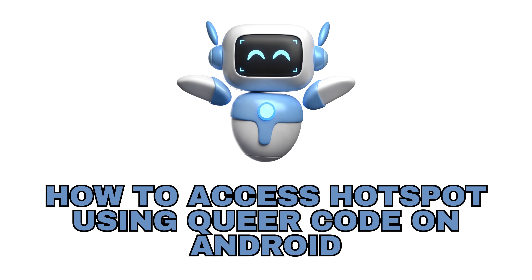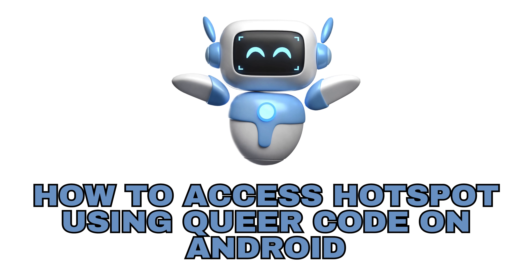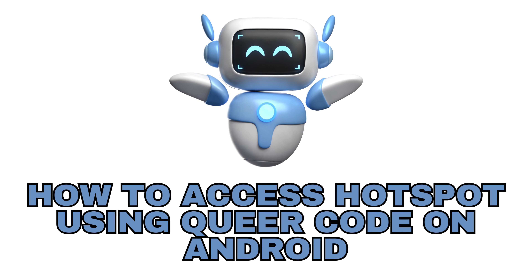Hey everyone, welcome back to our channel. Today we will show you how to access a hotspot using a QR code on your Android device. Let's dive right in.